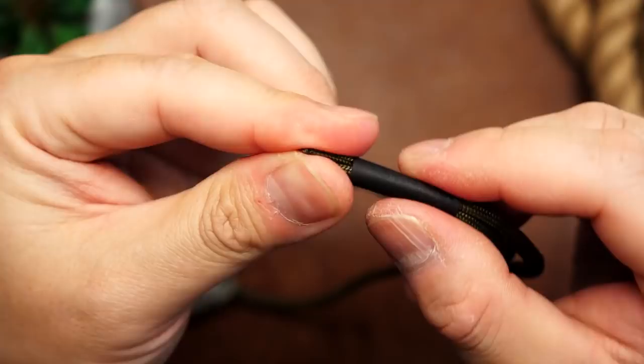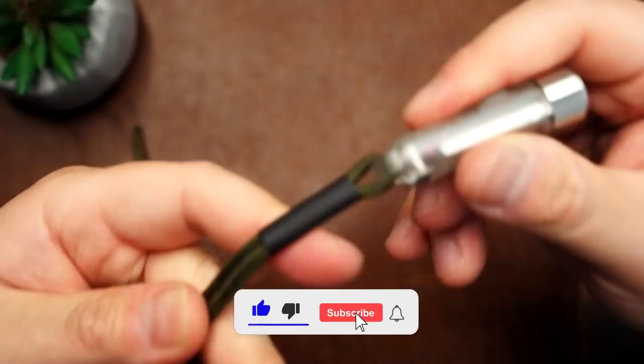And now from here, we are spoiled for choice. You can tie just about any lanyard knot you want, but I'll give you a few examples.